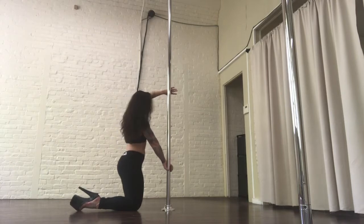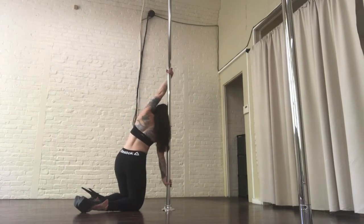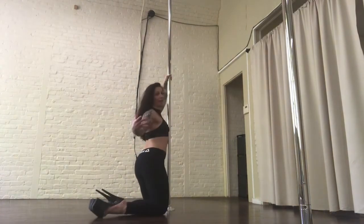I'm going to look underneath my armpit — left armpit — re-grab with my thumb up. Then my toes stay together, I'm going to push and pull with my arms to push my hips up.